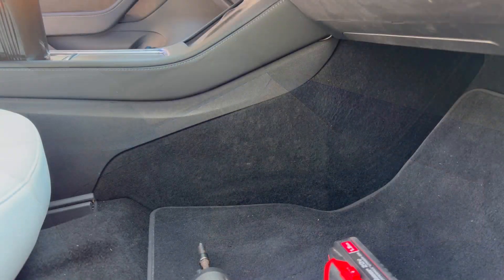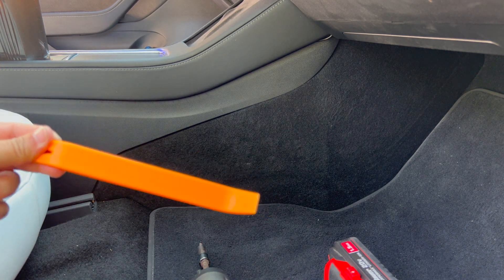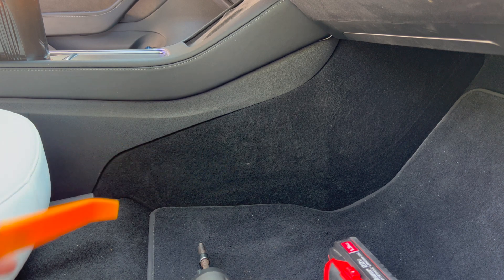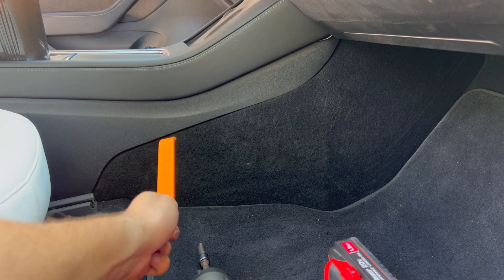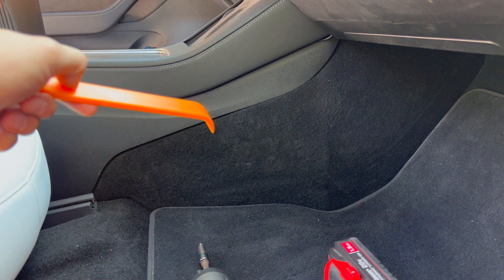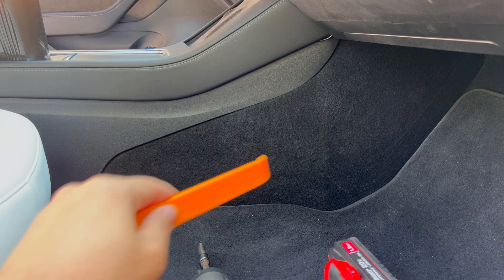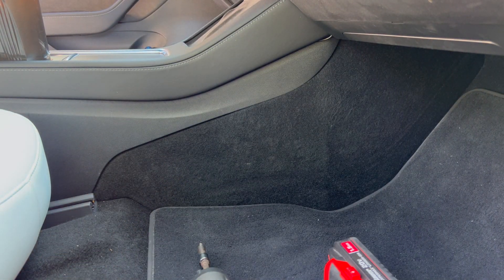To remove this trim you need this tool or a screwdriver. All you have to do is put the tool inside like this and push out the carpet. This whole piece is on clips — there are no screws or anything like that — so you just pop it off and that's it.